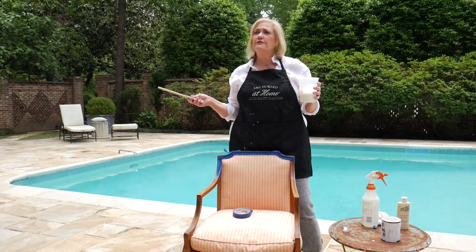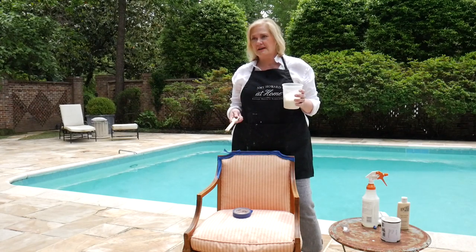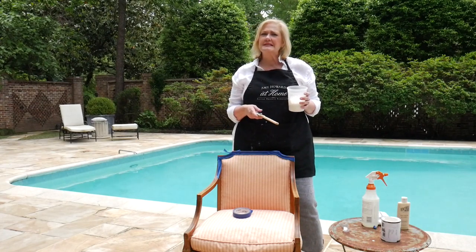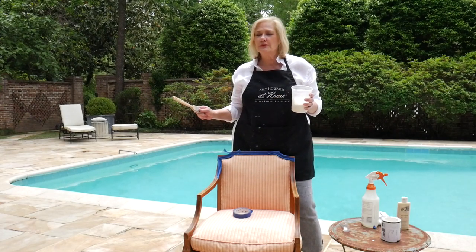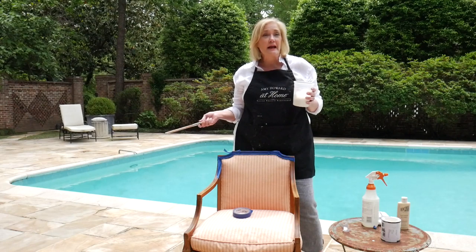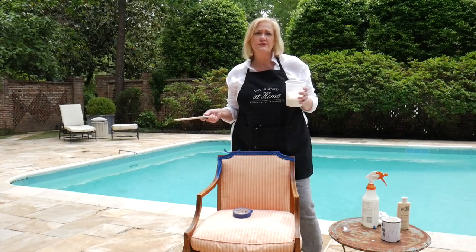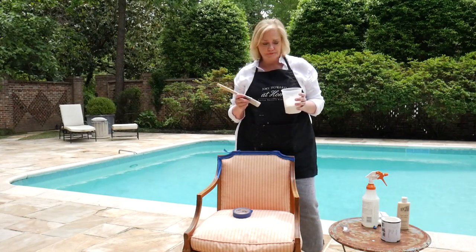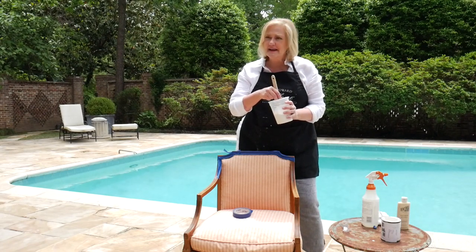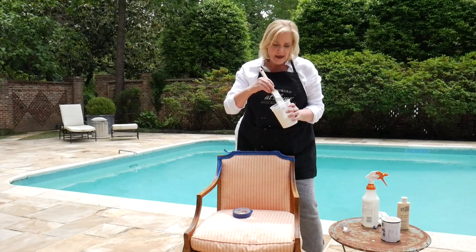Here's another tip: if you have vinyl chairs or leather chairs, you can also use the One-Step on those as well. Maybe you have an old sofa you're ready to throw away — could we rescue it for a few more years? The answer is yes. Let's say you have a white vinyl sofa and you want it to look like a brown leather sofa. Clean it with Clean Slate, paint it in Windsor — one of our dark chocolate browns — then do your light wax on it, buff it, and it's going to look just like leather. I promise. So I've thinned my paint down.